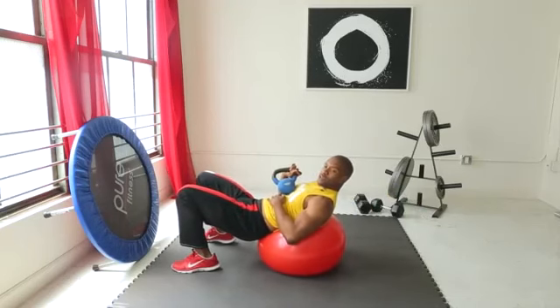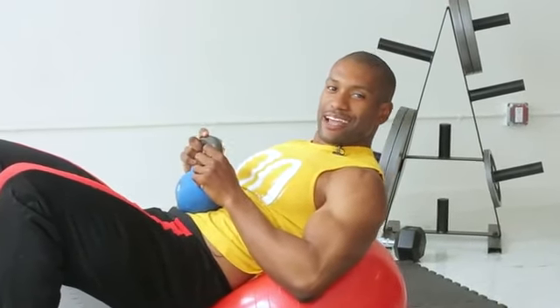The core is engaged the whole entire time, and that's how you effectively do a kettlebell pullover exercise.